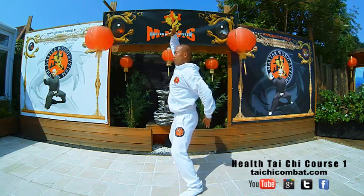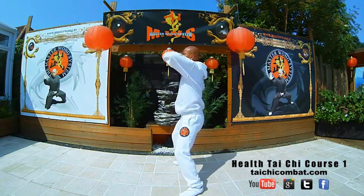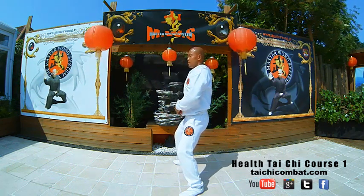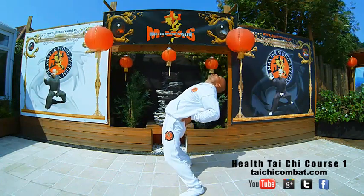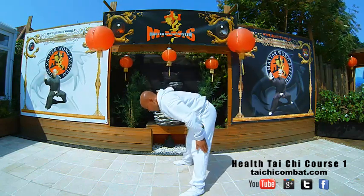One. Back into here. Two. Back into here. And then hand to the back. Toe back. And then down. Make sure you breathe in and out.